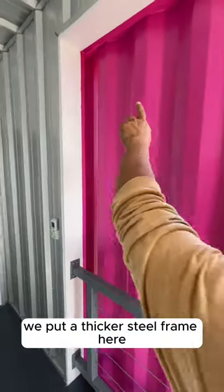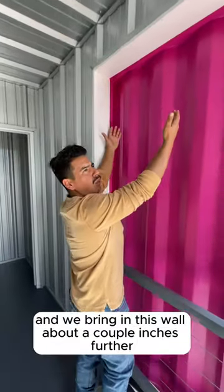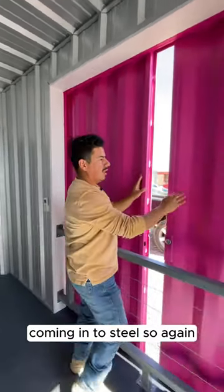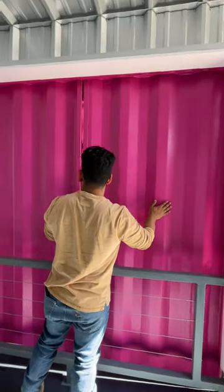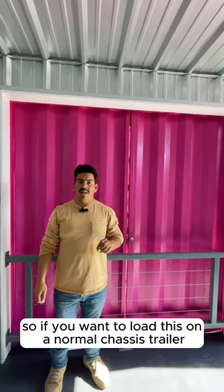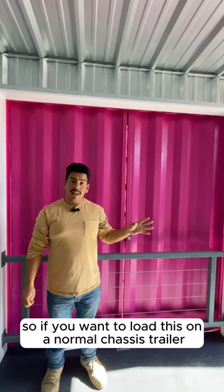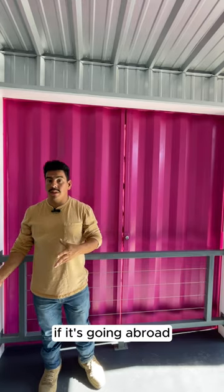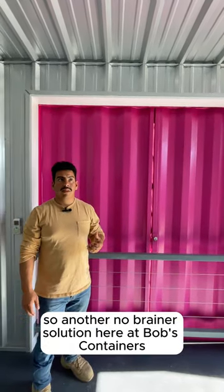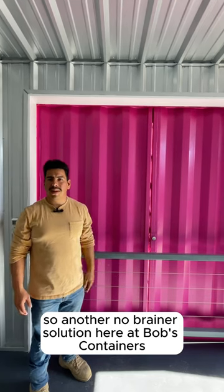Everything's recessed. We put a thicker steel frame here and bring this wall in about a couple inches to come with the steel. It opens and closes from the outside, but it's set so if you want to load this on a normal chassis trailer — which is what's used to move containers — or on a ship if it's going abroad, there won't be any issues at the port loading it. Another no-brainer solution here at Bob's Containers.